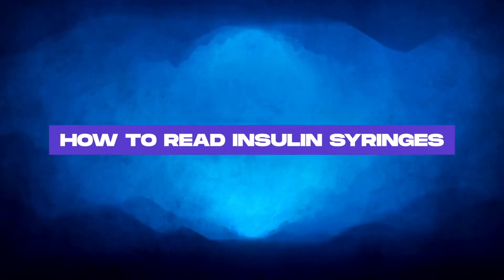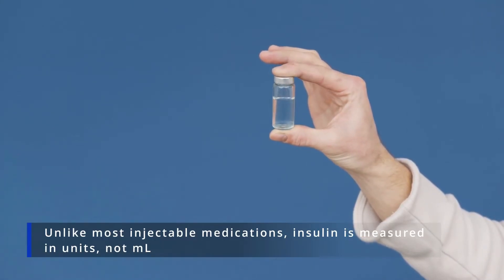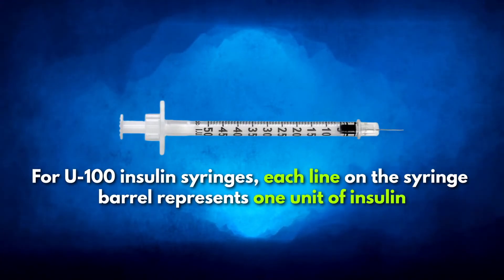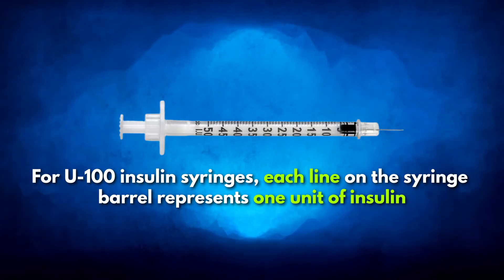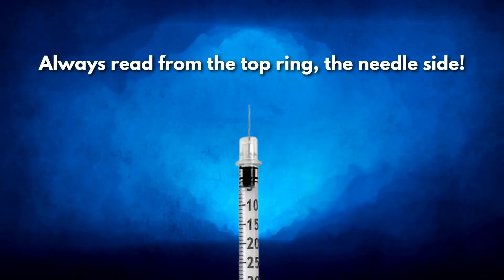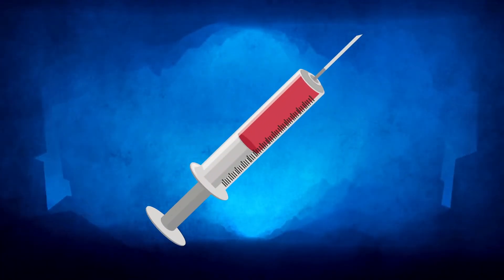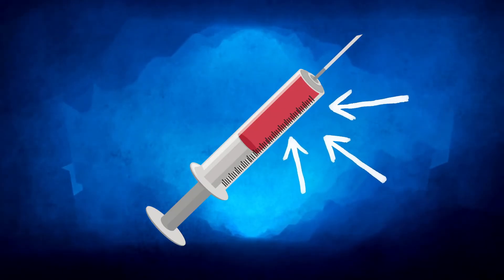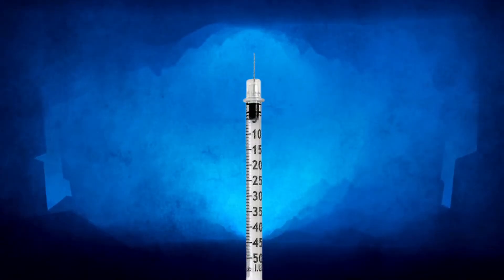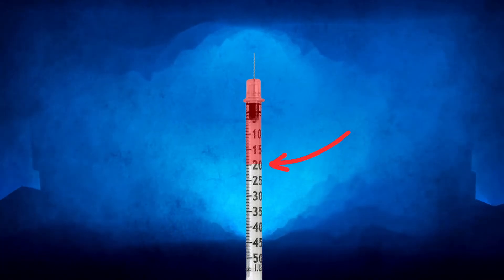Unlike most injectable medications, insulin is measured in units, not milliliters. The numbers on an insulin syringe indicate the number of insulin units. For U100 insulin syringes, each line on the syringe barrel represents 1 unit of insulin. When drawing insulin into a syringe, always read from the top ring — the needle side. Once you have identified the increments on the syringe barrel, you can measure the amount of insulin by counting the number of lines from the needle end to the desired amount. For example, if you need to measure 20 units with a U100 insulin syringe, you will draw the plunger to the line marked 20 on the syringe barrel.